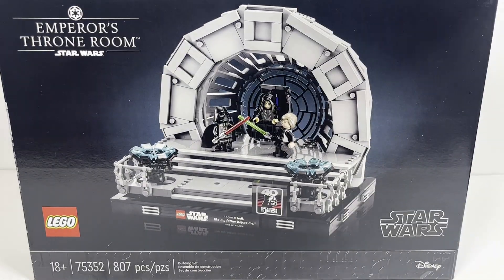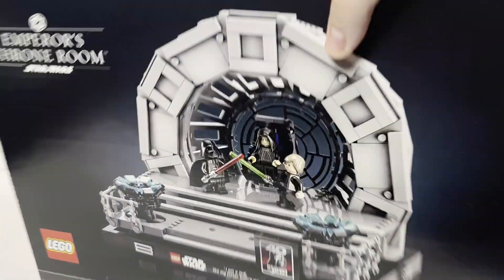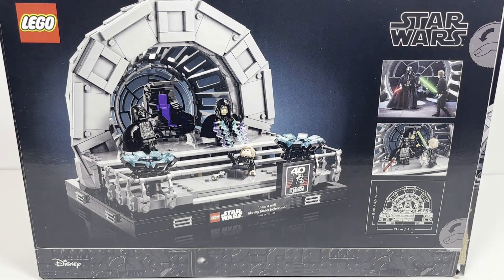Nothing has really changed on the 18-plus black style boxes. Taking a look at the back of the box, you can see some of the features of the set — really the scenes that you're sort of reenacting.